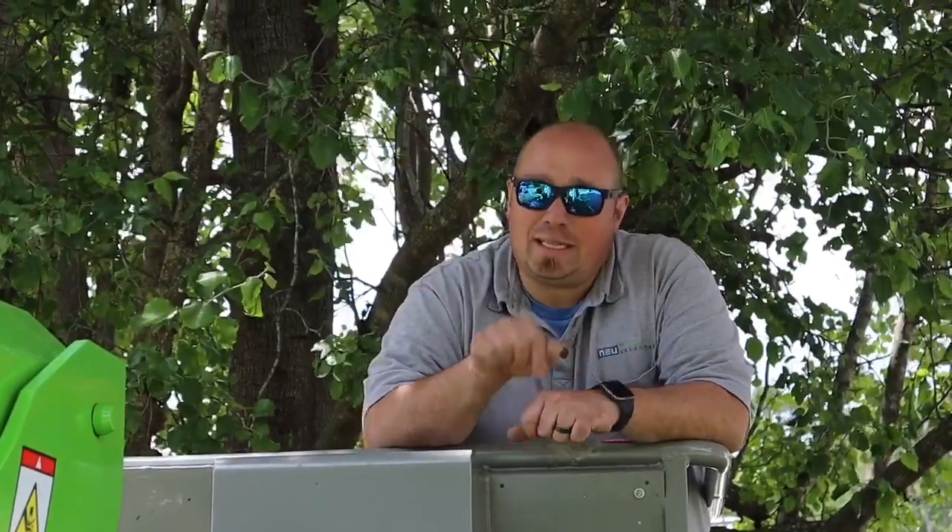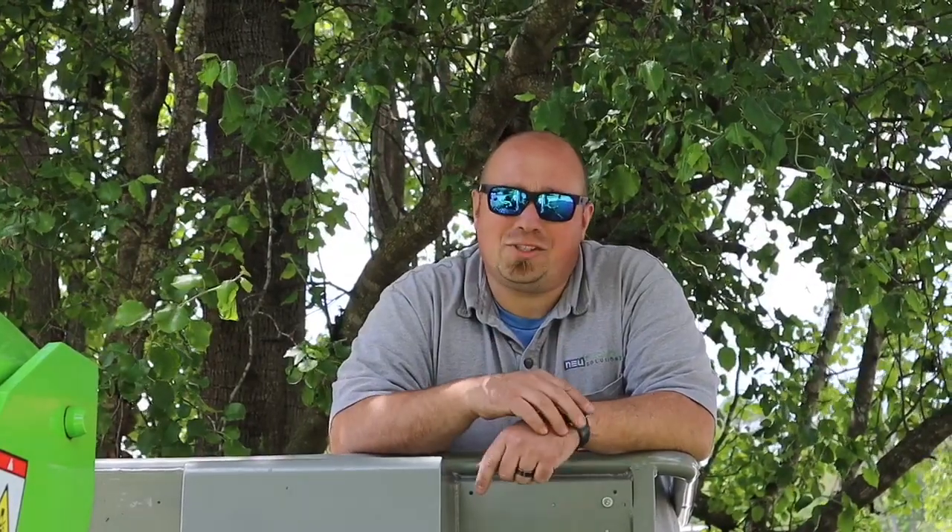So today we're taking down this tree. I got a lift and I've got what I think is the best chainsaw possibly for it. We'll tell you all about it in just a minute.